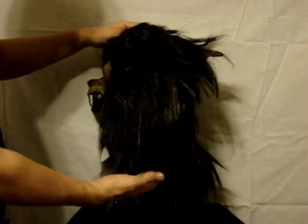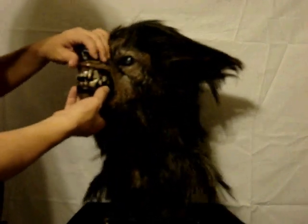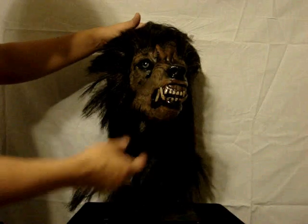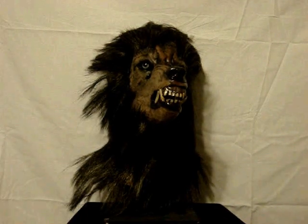It's a full over the head latex mask. Really great quality on this, thick latex, great mold, great detail. Thanks for taking a look.